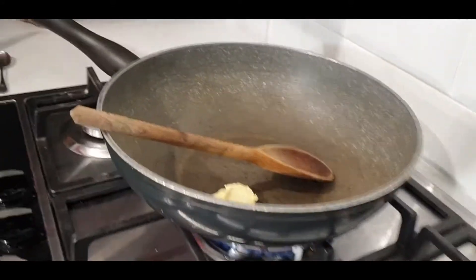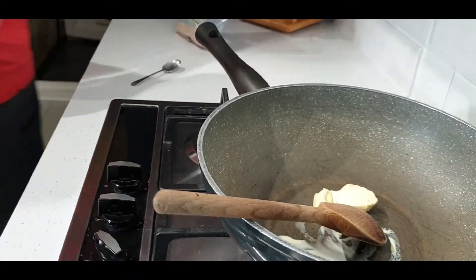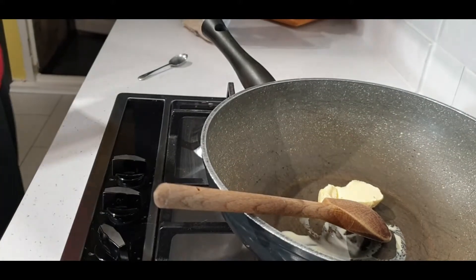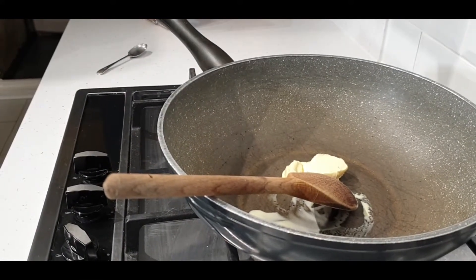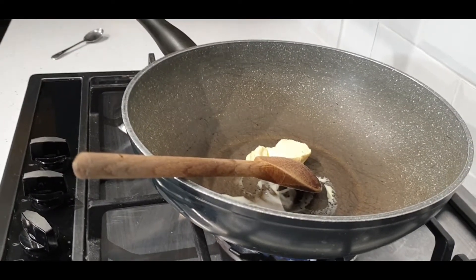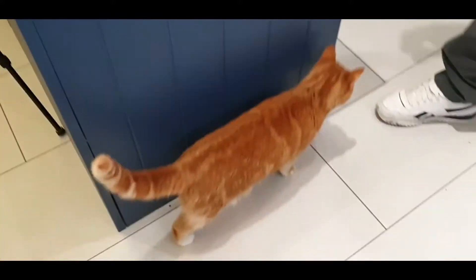Thank you to my lovely assistant for doing the camera work today — it's the wife. Say hi Lisa! The cats are all over because of the chicken, so I'm going to put the chicken over here out of the way.